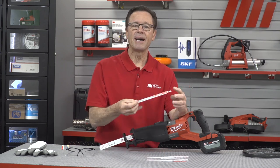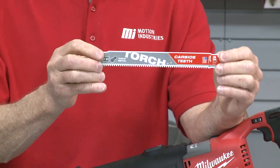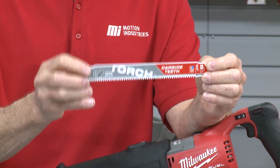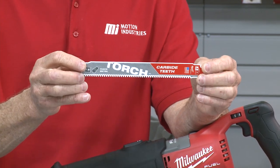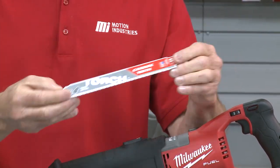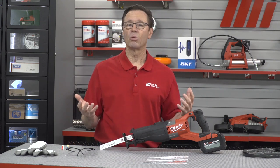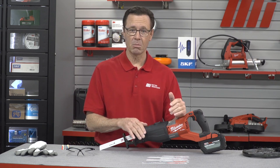The last blade I'm going to show you is the carbide torch blade. This blade gives you 50 times longer life than the standard bi-metal blade. The carbide torch blade will deliver the longest life in thick metals — whether it's cast iron, stainless steel, or high strength alloys like boron. That blade is going to cut through extreme metals like no other blade on the market. And by having 25% more carbide per tooth than competitive blades, Milwaukee delivers the longest life and enhanced tooth durability.